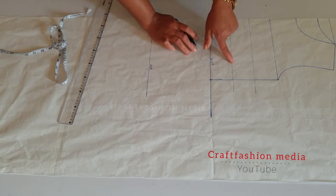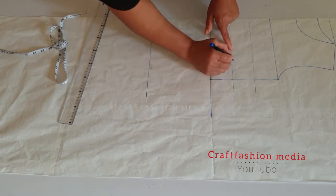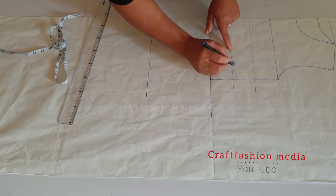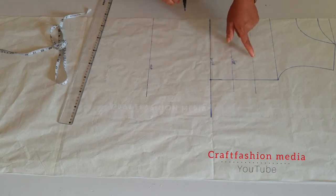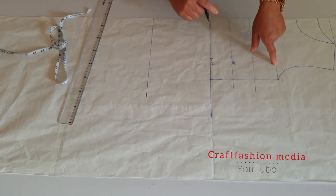And I have my underbust line. Above it is my bust point line, followed by the armhole line.